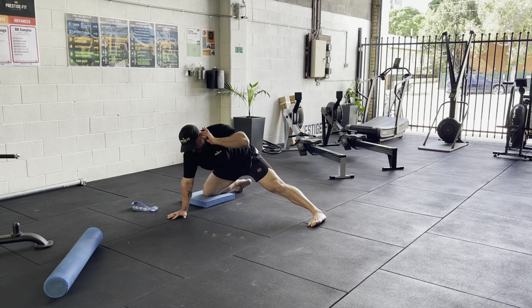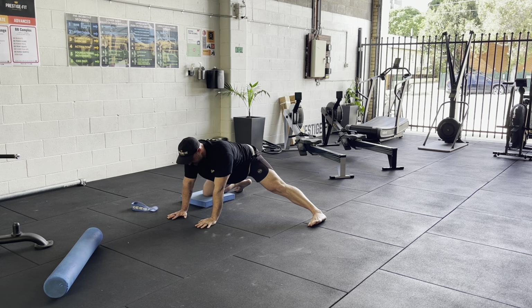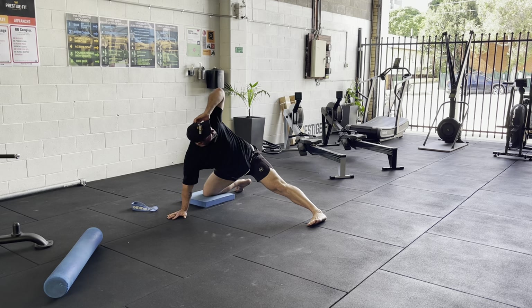Then we put the leg that's out straight — same hand here — fingertips behind your ear, and we do a little thoracic spine opener, which is just your upper back. We're trying to open up here — do about five of these. Good, then back into the rock back. Do this for about a minute, or what I like to do is 10 rock backs and five thoracic spine openers.